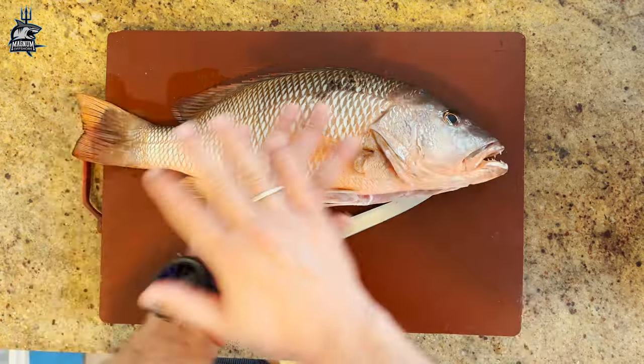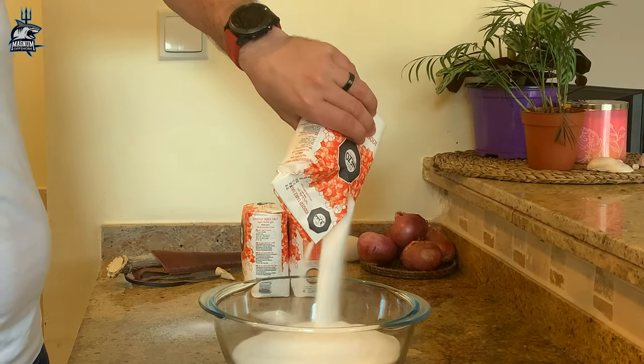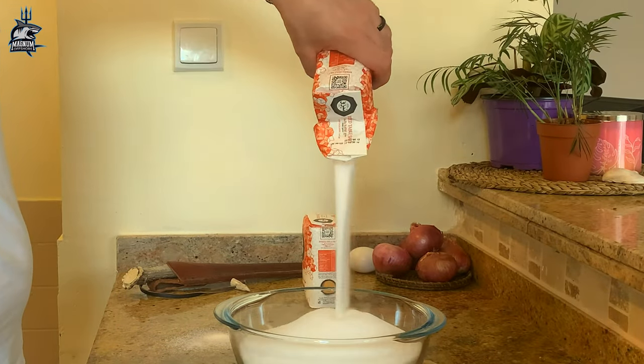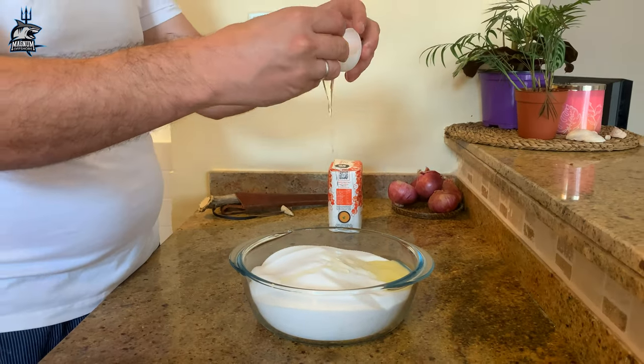Do not remove the scales — it's important to keep them. For this fish size I will use two kilograms of salt and two egg whites, just to keep the salt intact.